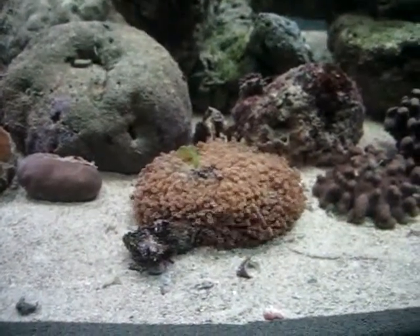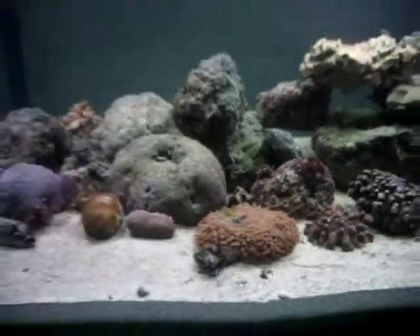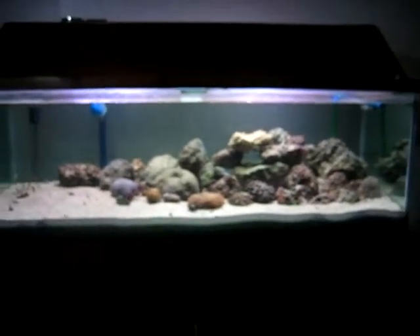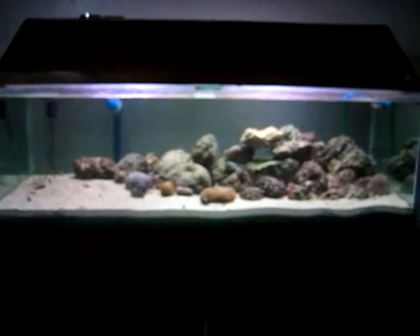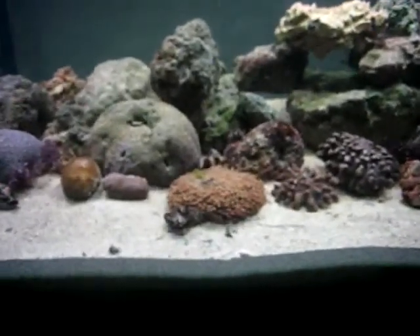Hello everyone. This is my fish tank. 5 feet long, 2 feet wide and 16 inches deep. It's been running about 3 weeks now.